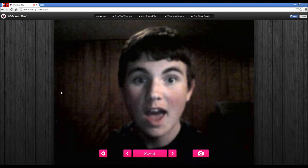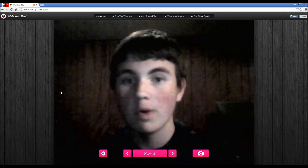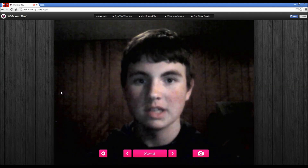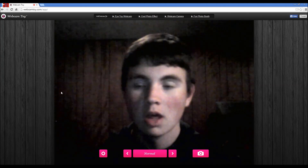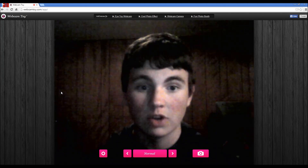Hey everybody, it's Asmin here, and we're gonna be messing around with something today called the Webcam Toy. If you don't know what a webcam toy is, it's basically like Photo Booth if you're on a Mac, but it's on steroids and it's from Google. You can go download it on the Chrome store and it's free.